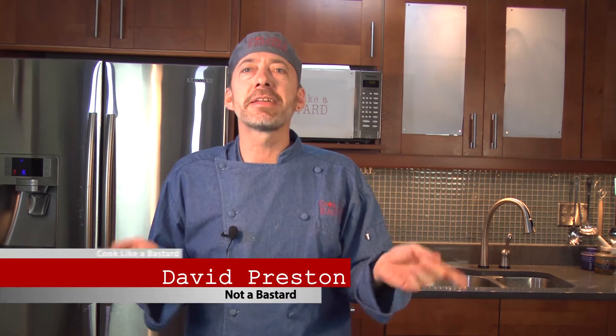We occasionally have a non sequitur or two here, but today we're just having naan. We're making that delicious Indian bread called naan.